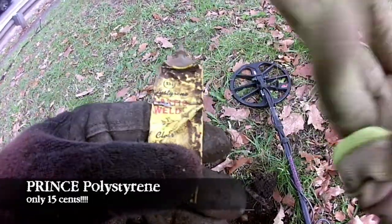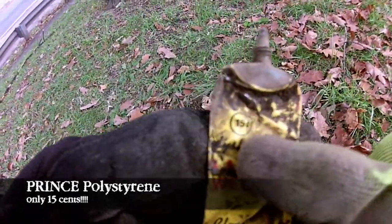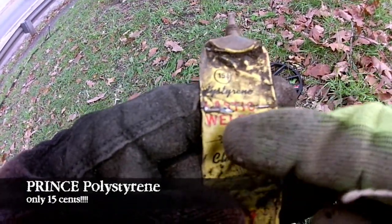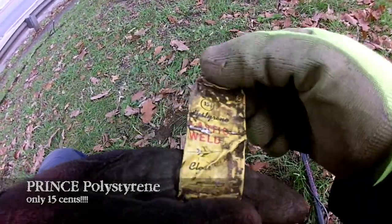Since I started digging this area, this is the third one of these I've found — look back in the other videos and you'll see. It says 15 cents, Polystyrene plastic weld — quick-drying. And right next to it I just dug up another one; just dug up the top of another one.